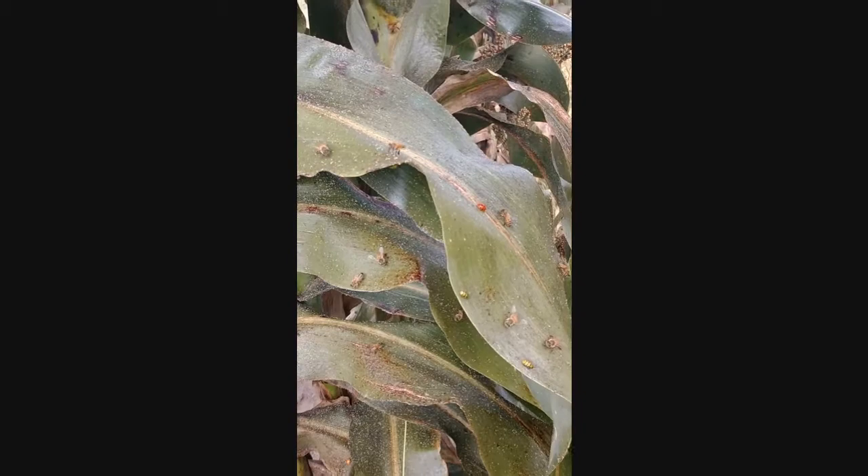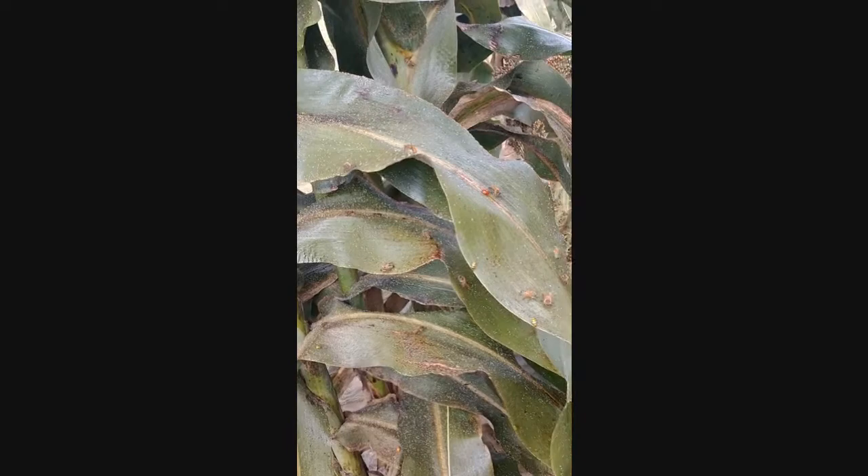For those of you that have never seen severe sugarcane aphid issues before — I've got so many aphids here on these few plants that the honeybees are in here getting the honeydew off of the aphids that are on the bottom sides of the leaves.